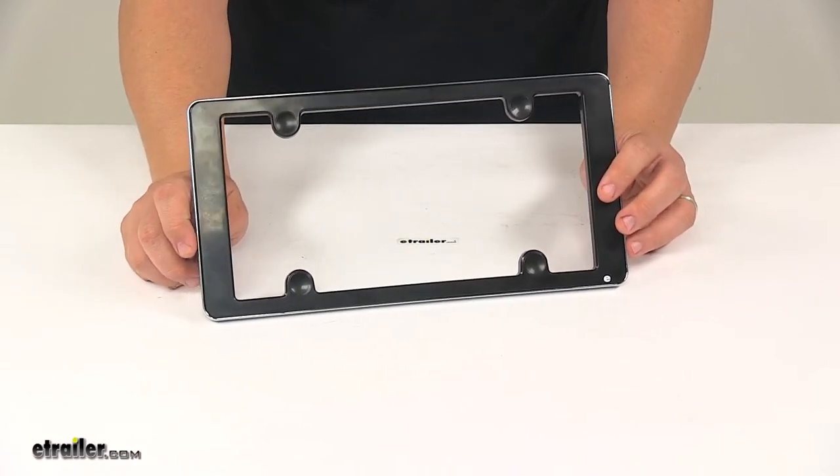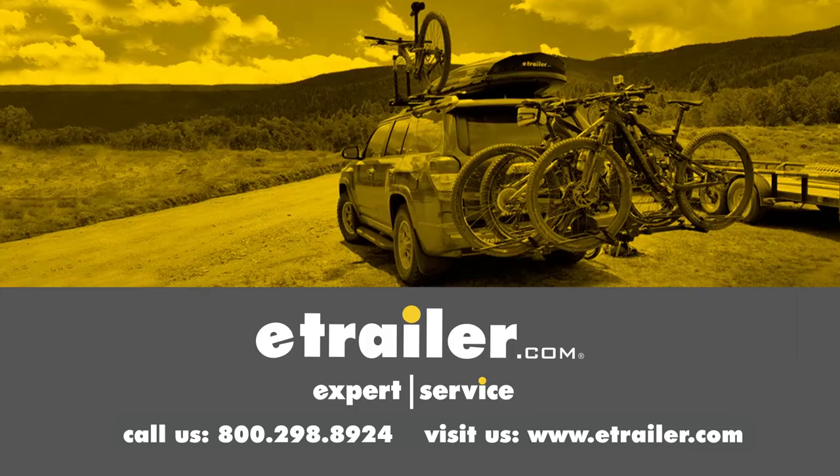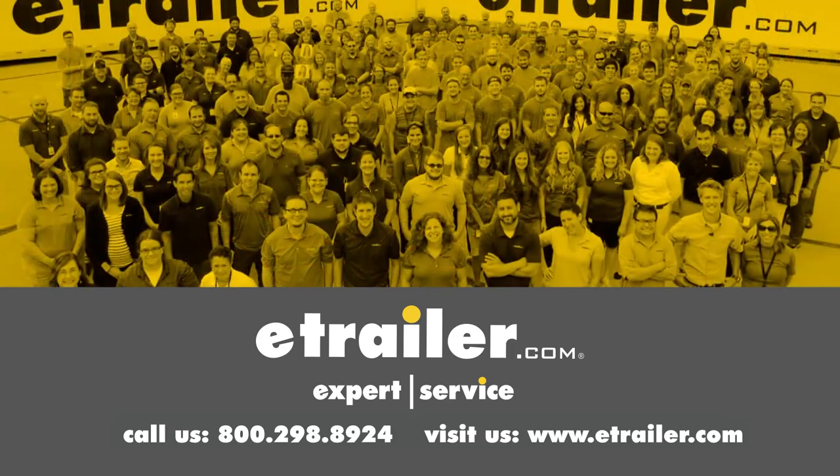That's going to do it for today's look at the Illusion License Plate Frame. Thanks for watching. Click the link in our description below to shop, learn more, or visit us at eTrailer.com, and leave us a comment if you have any questions.